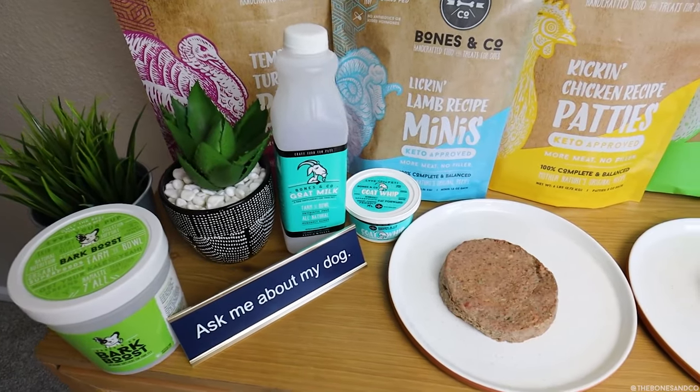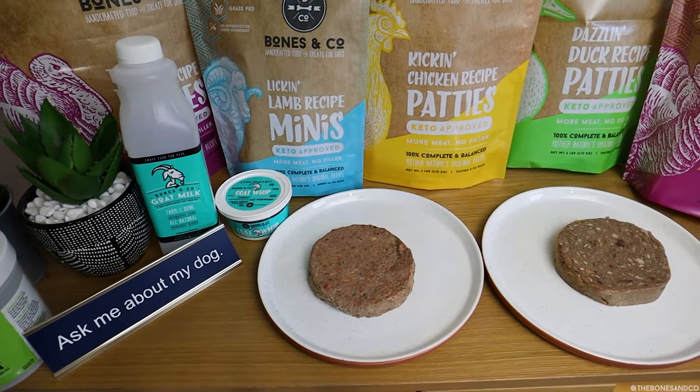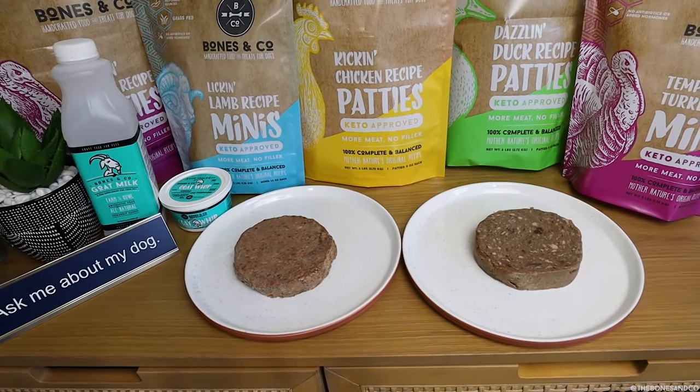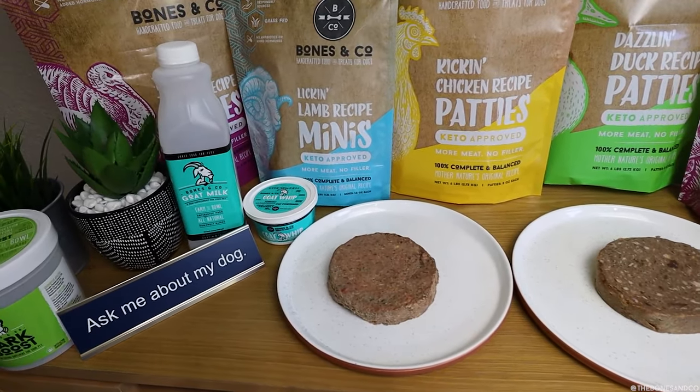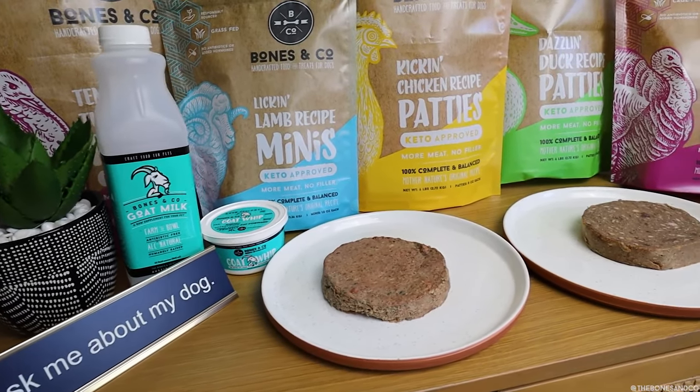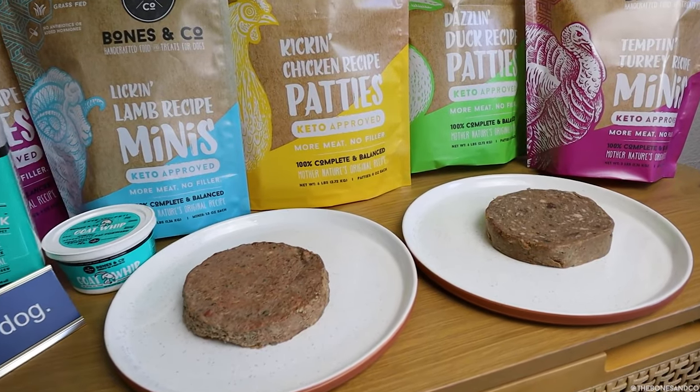Also important: this does not mean that we are mechanically separating our food. That is a common practice in the raw food industry that we do not do. Our food and our meat is in its whole, real, natural state, and we use whole cuts of meat when we're making our patties — that has always been the case and that will not change. Thank you so much for taking the time to learn about this new upgrade and for all of your continued support. We appreciate you so, so much. Leave a comment below with what city and state you're in that you're feeding Bones & Co, or what city and state you're in that you would love to feed Bones & Co. Thank you guys, have a great day.